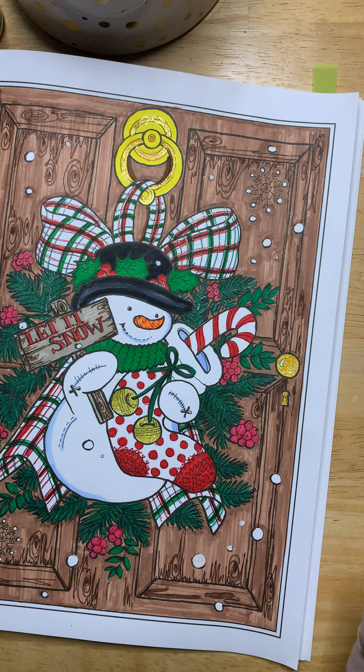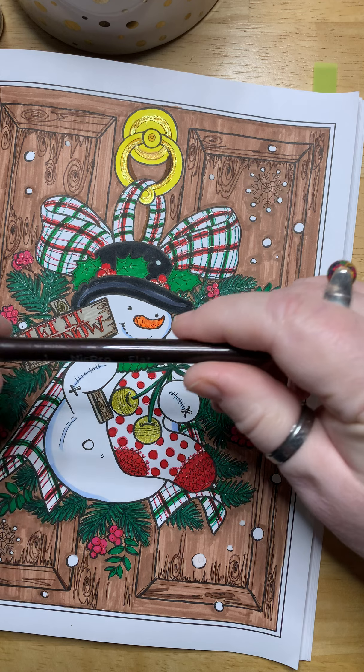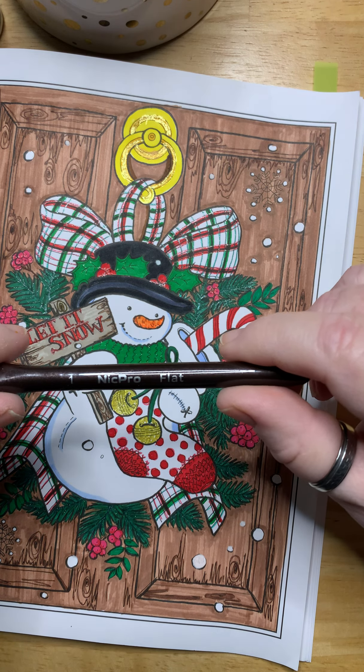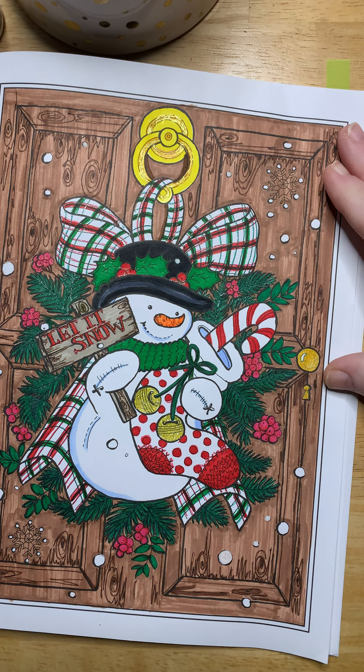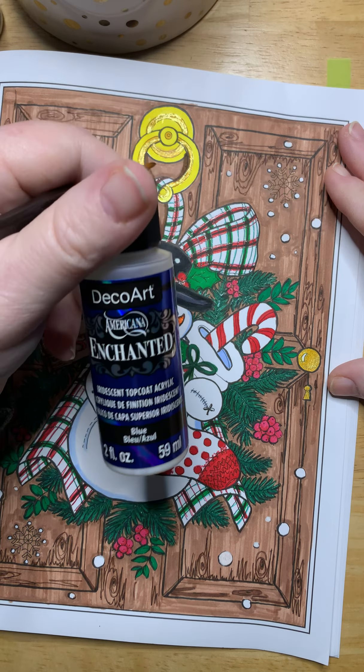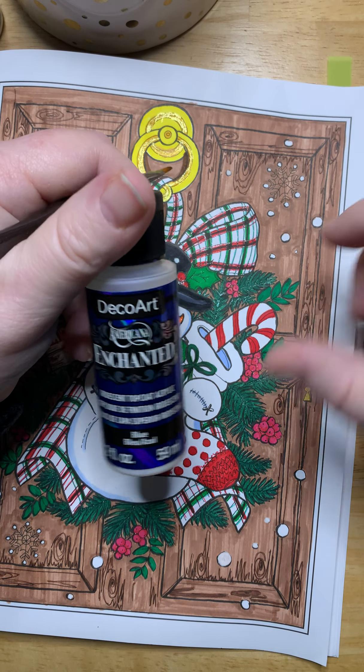Now I'm going to grab a paintbrush — excuse my squeaky chair. I've got a Knick Pro flat, and I'm going to use that to color the snowman. I think I'm going to do him in the DecoArt blue from the Enchanted series.